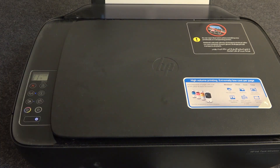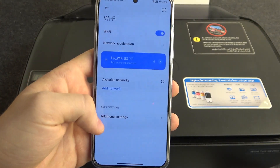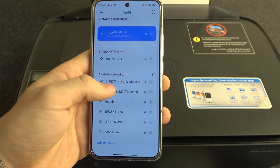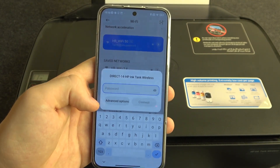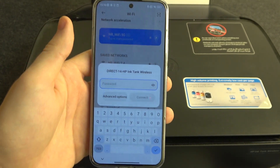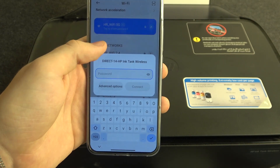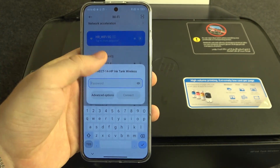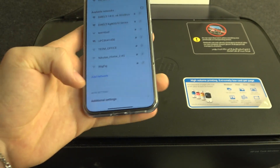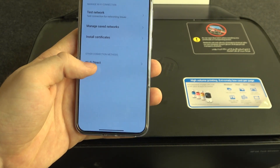Now open settings on your Android device. Open settings, then click Wi-Fi. Here in available networks, you will see your Wi-Fi Direct connection. If you try to connect to it, you will see that a password is required, and we don't have the password if we haven't connected using HP Smart on a Windows device. But if you want to connect using Wi-Fi Direct, you need to scroll down and find additional settings, then find your Wi-Fi Direct.